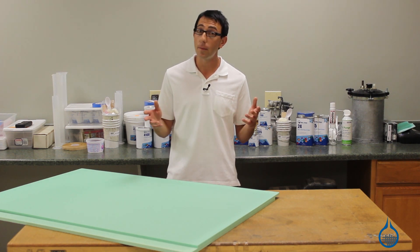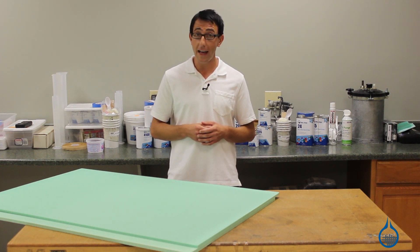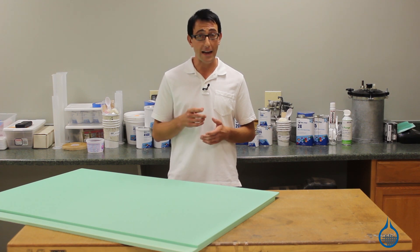Remember to check out our four-pound vinyl foams on Fiberglass.com. And don't forget, subscribe to our channel and like this video.